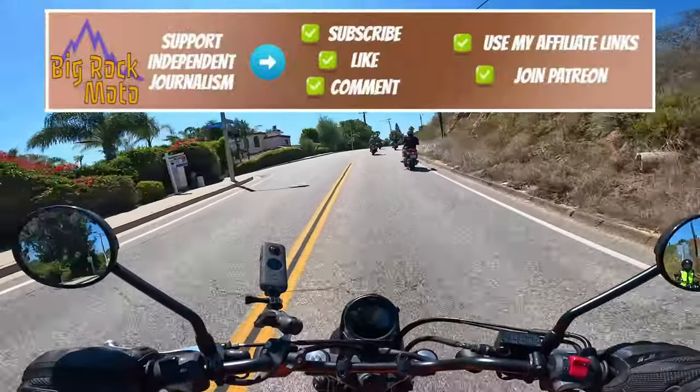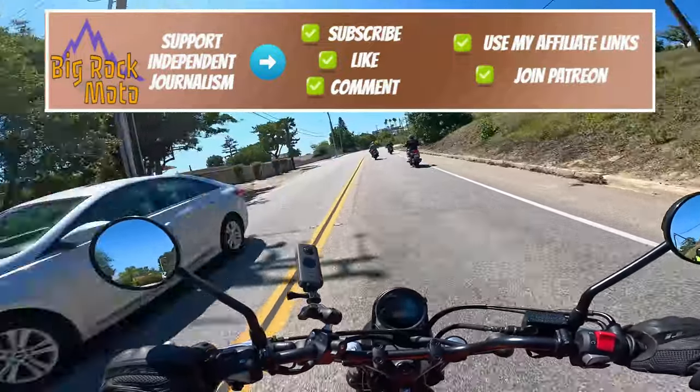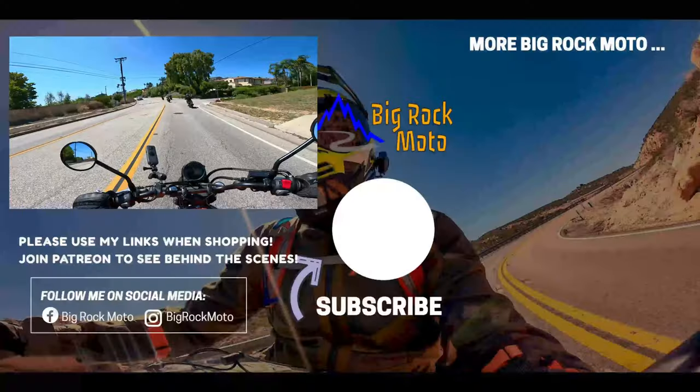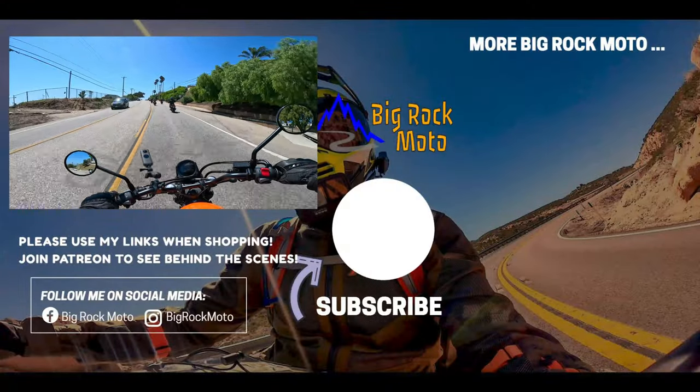If you have comments or questions, please pop them down below and I'll do my best to get back to you. I sincerely hope this video was informative and useful — if it was, please consider supporting the channel; there are ways to do that in the description and pinned comment below. Thank you so much for watching, ride safe, and I'll see you out there.